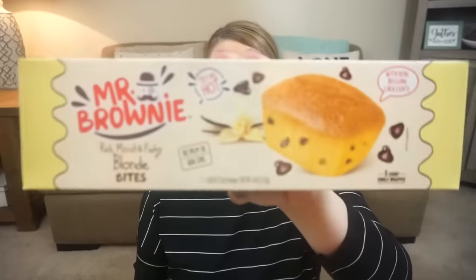And then finally to round out the food deals, I got these Mr. Brownie rich, moist blondie bites. There are five of these in a package. These are showing an expiration date of December. They're really small, but there are five little brownie treats in there. A neat little food find.